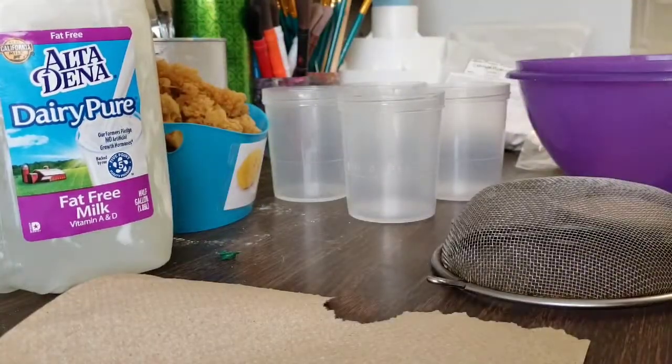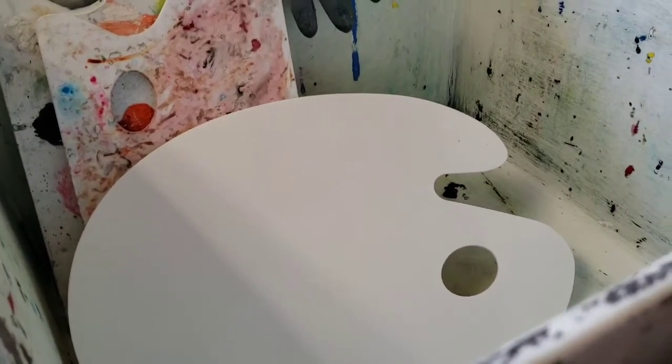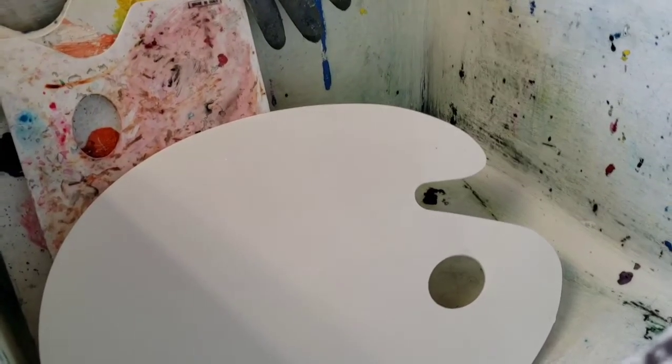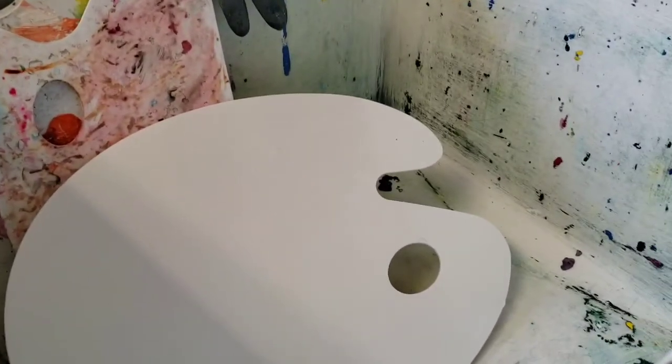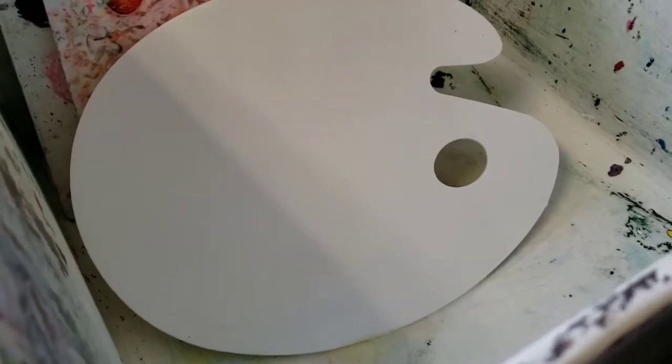I'm going to kind of face you guys to our sink here and we are going to go over step-by-step what we are going to do. It's going to be a little bit odd and this video is going to be probably really frustrating to look at. I'm going to try my best to make it into something you can use and visually see what we are doing. There are some pallets in the sink so I'm just going to remove those.